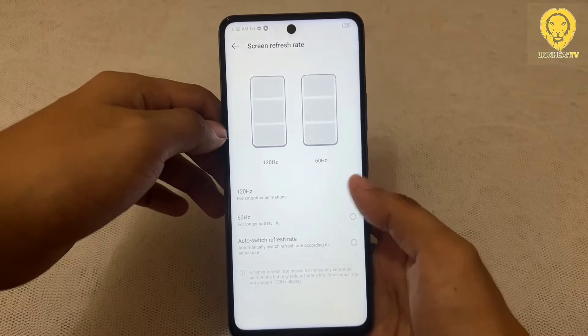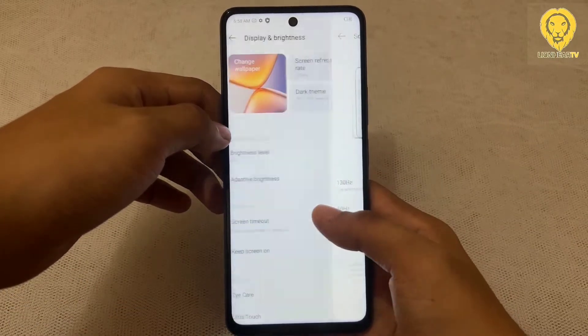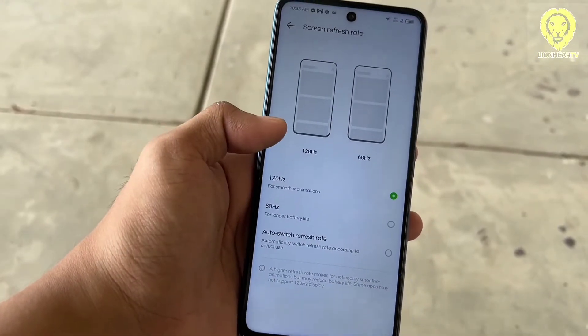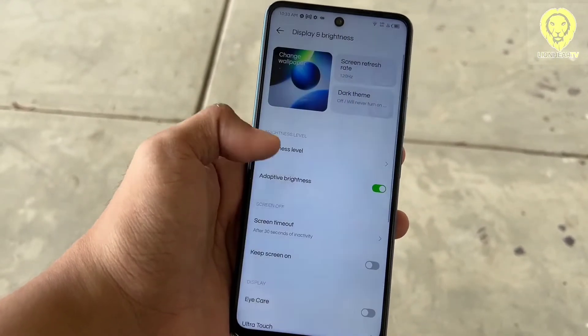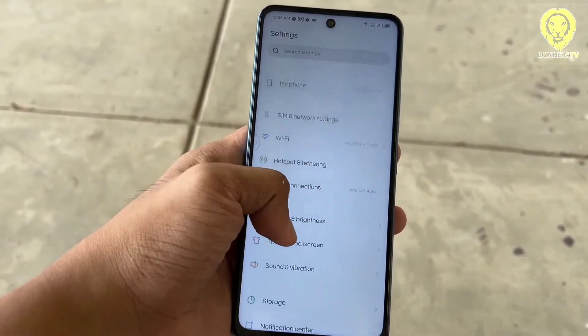The display panel needs improvement as it experiences sluggish responses. You can choose between different refresh rate modes from 60Hz to 120Hz. There is an auto-switch refresh mode available that tries to lower the refresh rate when not in use. Most apps and games are frequently locked in 60Hz. Refresh rate handling is good but still needs improvement.